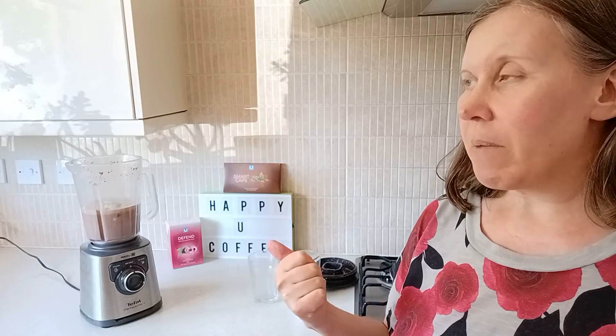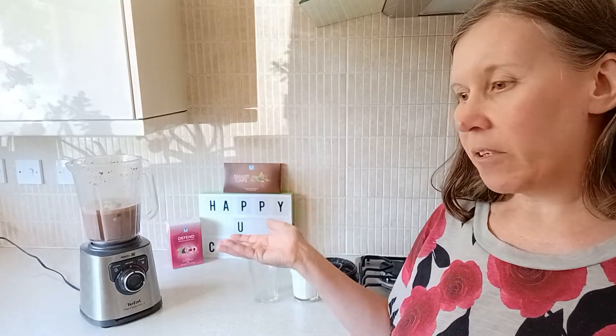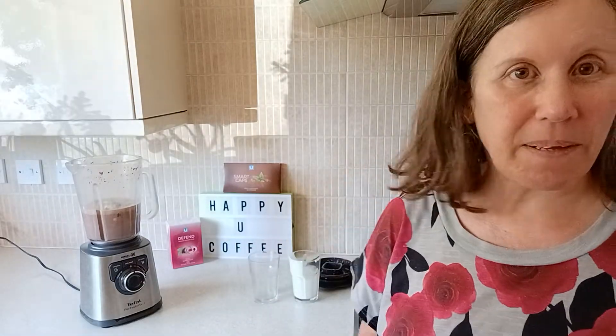If you were going to make a milkshake the traditional way, you would just swap out the avocado, yoghurt and things, and use ice cream instead. You can use vanilla ice cream, chocolate ice cream — it's up to you, whatever floats your boat. But keep it simple.